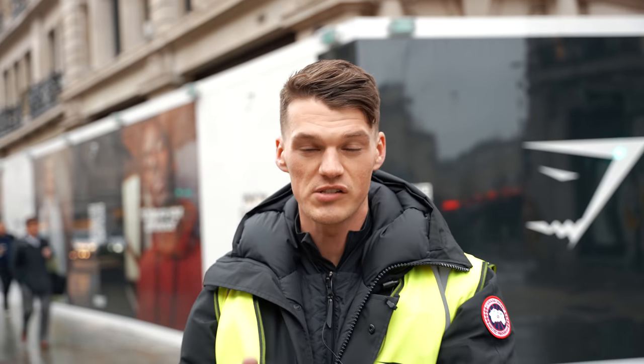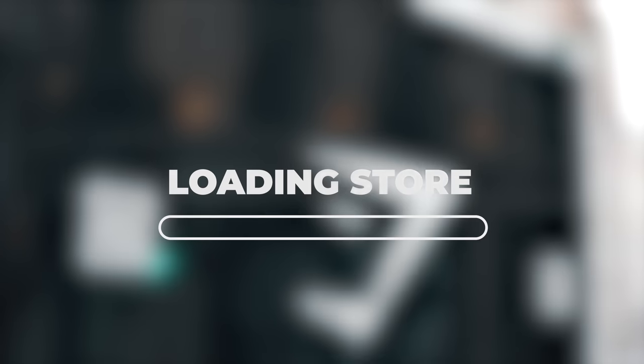Welcome back to the next video in this YouTube series that is focused on the build of Gymshark's first ever store here on Regent Street.